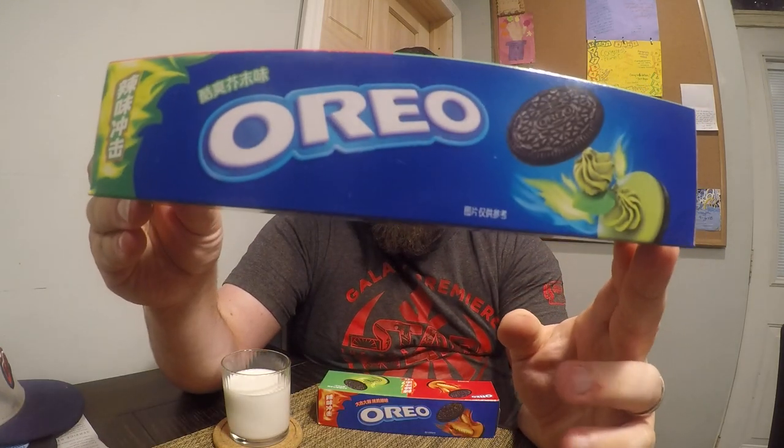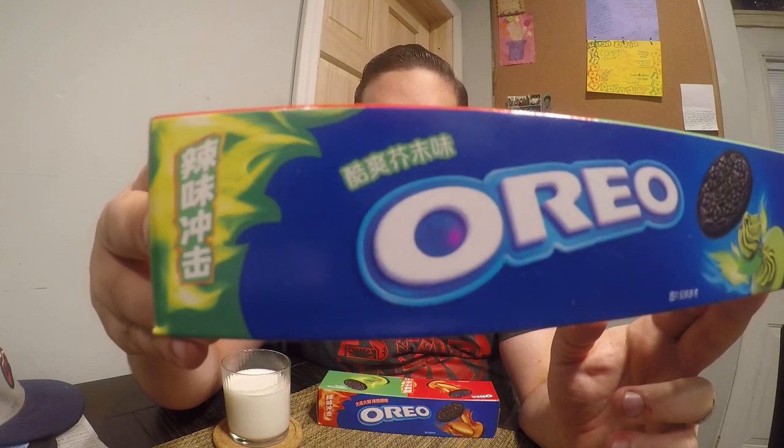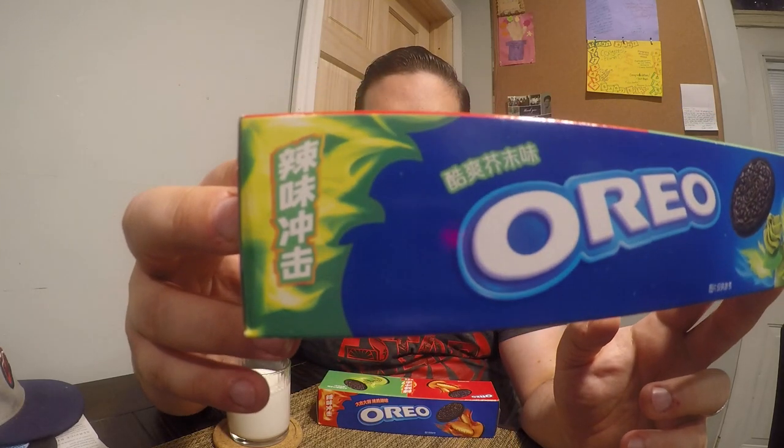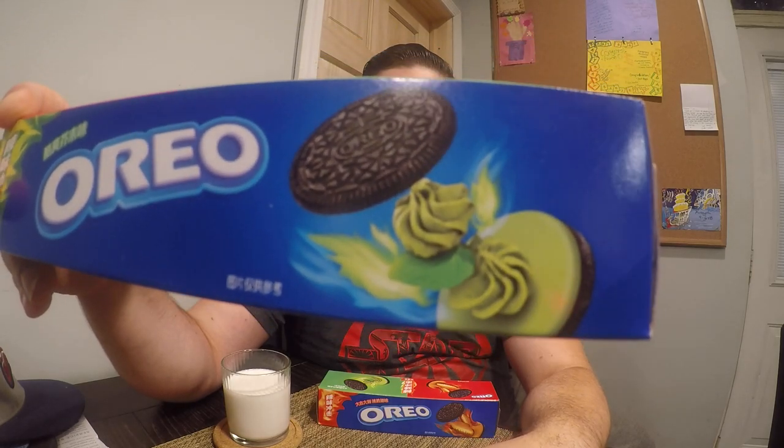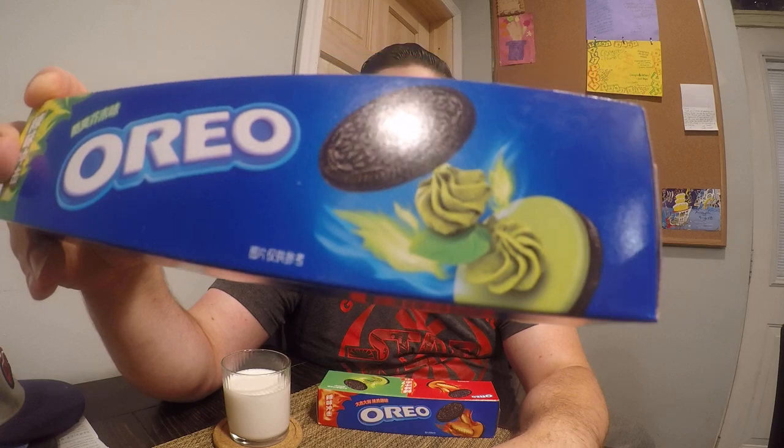Probably two flavors you wouldn't think would go well with Oreos. This is Oreo. And if you speak Japanese or can read Japanese, I'll tell you what that says. But this is wasabi. You see the little green swirls there? Kind of like you get with your sushi. It says Oreo wasabi.